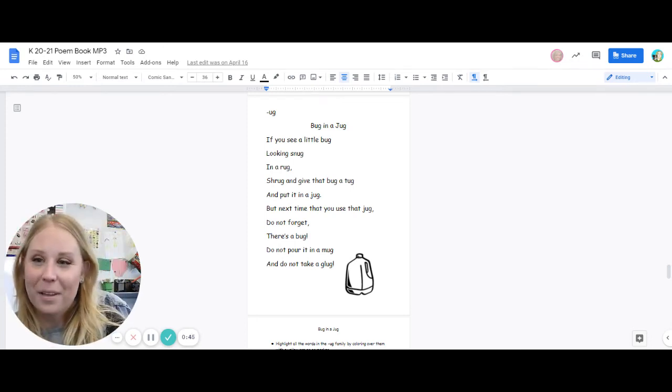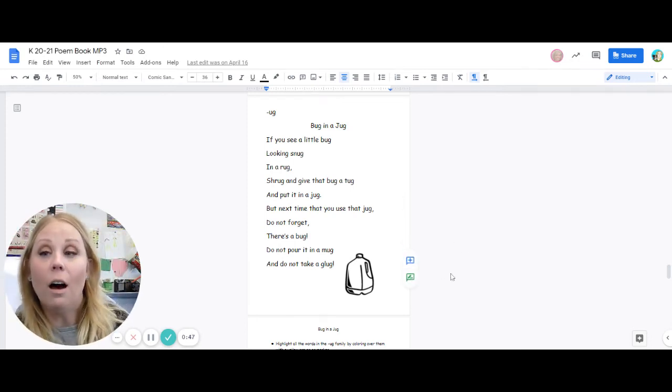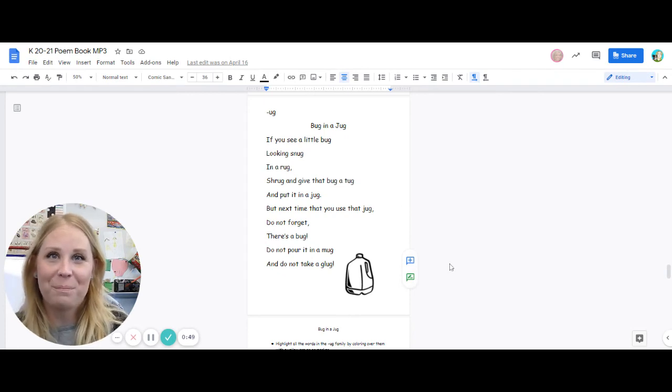Glug, glug, glug. See if you can find the ug words in this poem. Good luck!